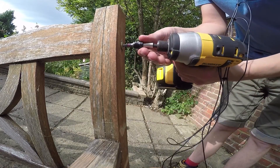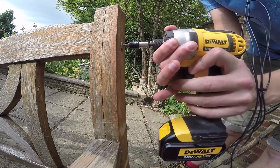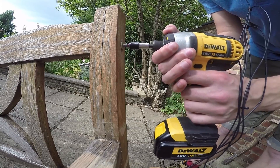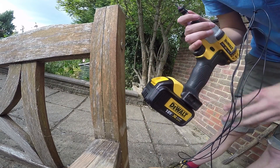Let me get this guy in. There we go. Let's be nice and gentle. I didn't know what... shoot.